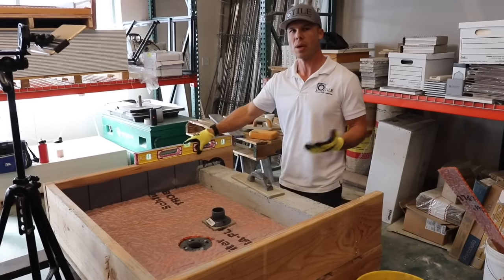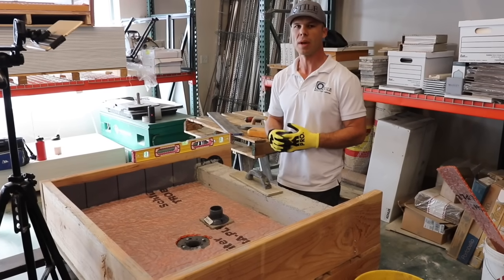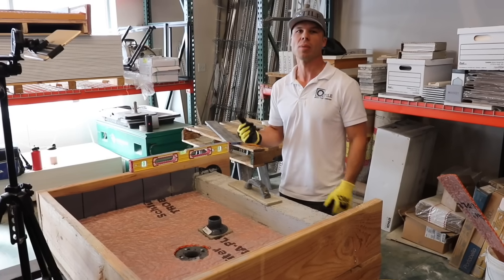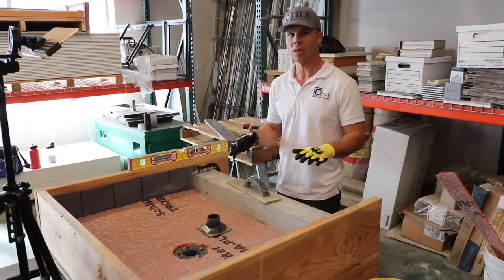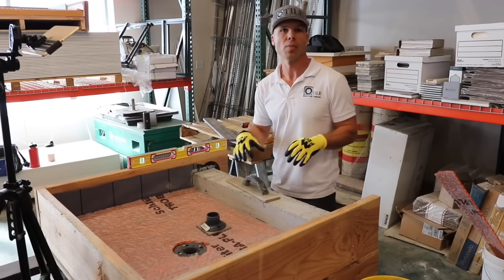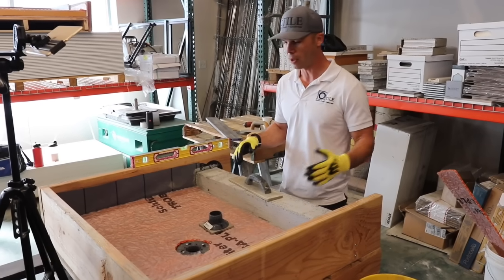Thanks for checking out another one of my videos. I'm Isaac Ostrom. Today I'm going to show you the correct way to float a shower pan. I do have some other floating shower pan videos, but they're kind of old and not real good quality. I wanted to do it in my shop so that we could get a close-up of everything.